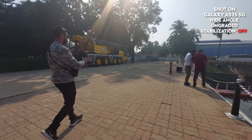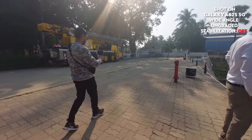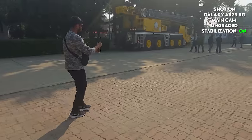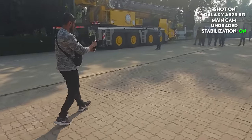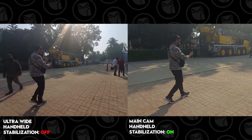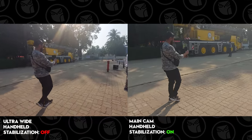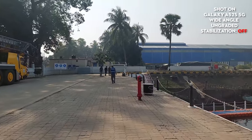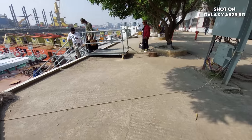Then I will test the stabilization. This is the wide angle camera - it looks super steady off. This is the shot - it looks super steady on and it looks good. I have done it with the main camera because the OIS is on the main camera, but the stabilization is the best.